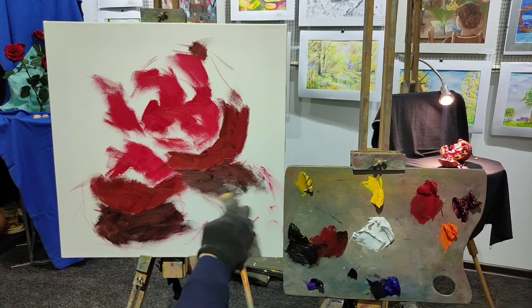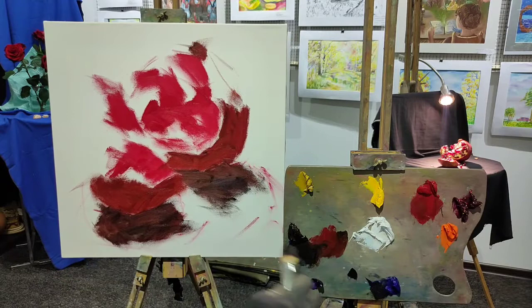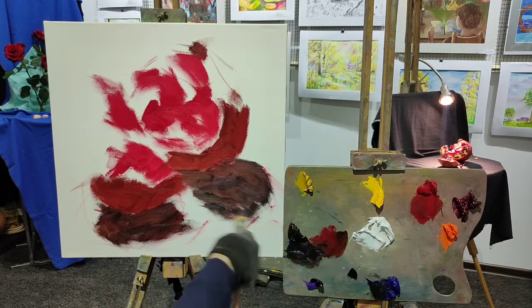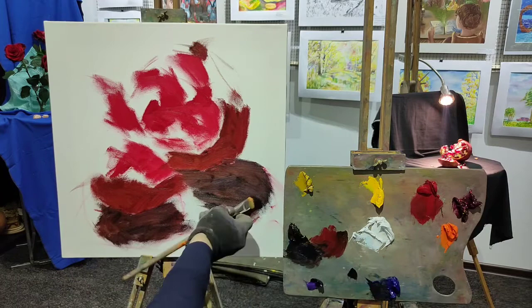My task is to cover the whole canvas with a thin layer of paint as fast as possible. We are working on a still life. You can work on it many hours, but often artists don't have many hours. When you paint a flower, for example, you've got time only until the flower dies and gets its wrinkles. The pomegranate also loses its freshness, so we don't have many days and hours to paint it. We've got about an hour or an hour and a half, not more.